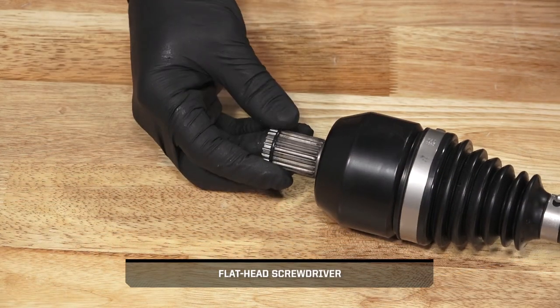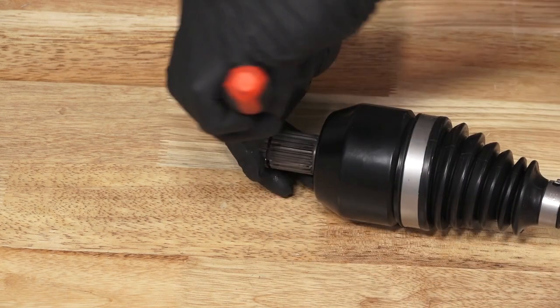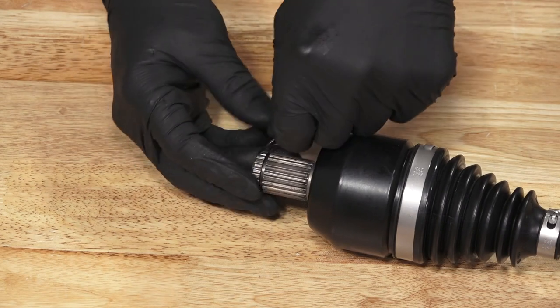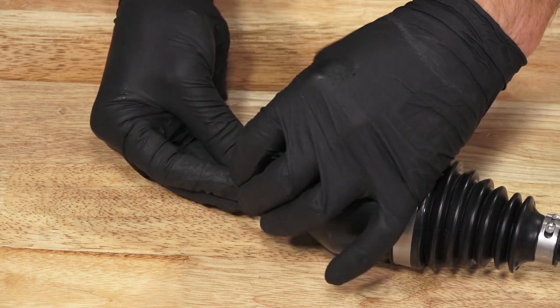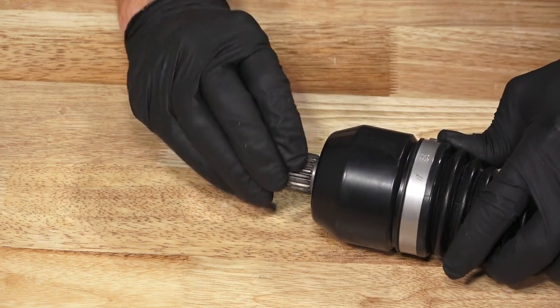Next, remove and discard the compression ring on the axle. Then, install a new compression ring into the groove on the end of the axle, and ensure it is fully seated.